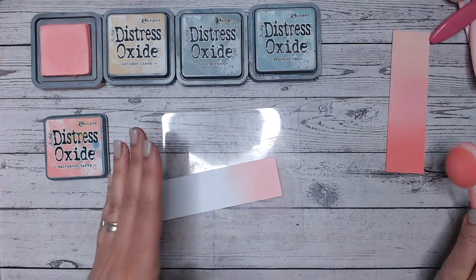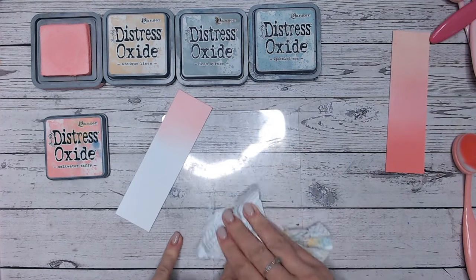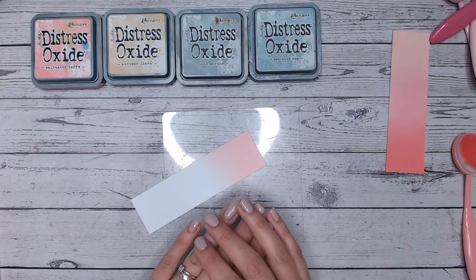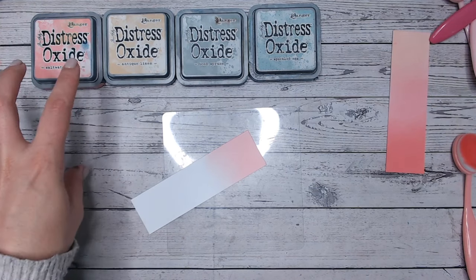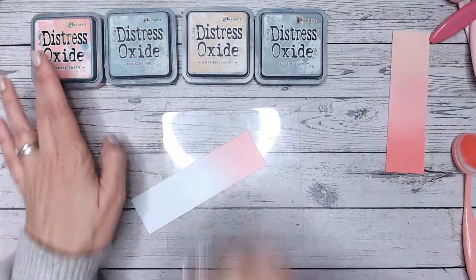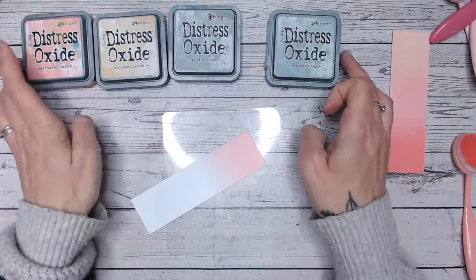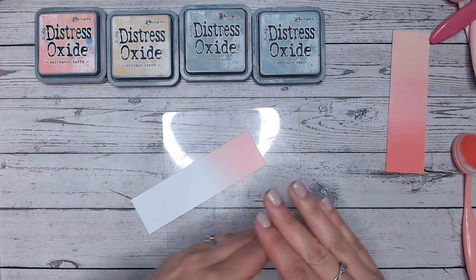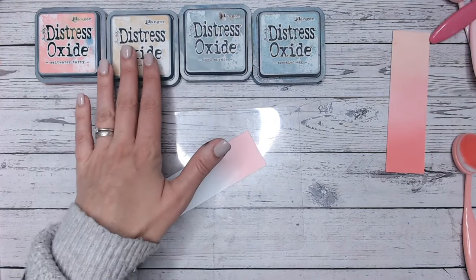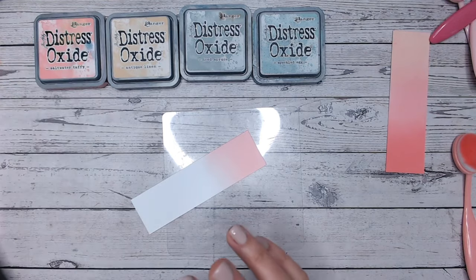I always think about the rainbow when deciding which order to place colours in a combination. That doesn't mean I have to go red, orange, yellow, green, blue, purple in that strict order, but it does mean I can work out which colours sit side by side nicely. The pink will blend nicely into the cream (the yellow), because on the rainbow they sit close together. If I were to put blue in between, they might not blend well. Within the pink-orange there's going to be yellow; within green there's going to be yellow; within green there's going to be blue. Try to keep your colour matching that way.